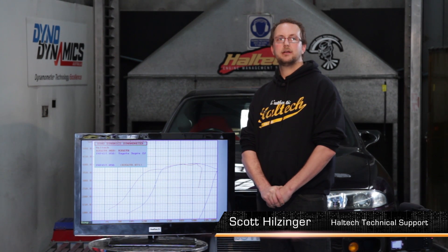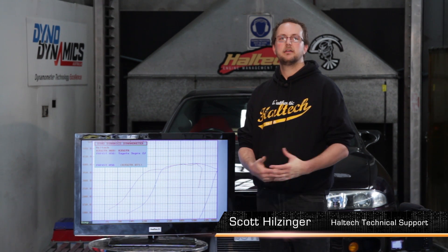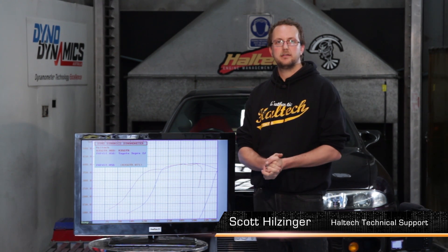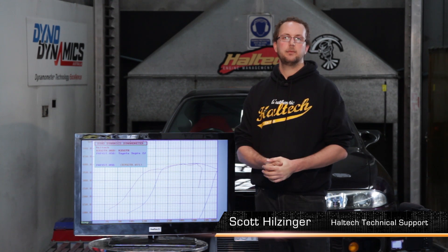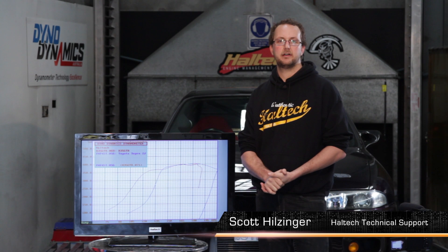What we're actually going to be looking at is comparing the power these two cars make in order to understand better how the dyno operates, and then to understand how we can use our closed loop boost control to make more power down low in the rev range. When we're doing power runs on the dyno, typically we're doing them in fourth gear with a gear ratio of one to one, so that we rule gear ratios out of the equation when we're measuring the power.